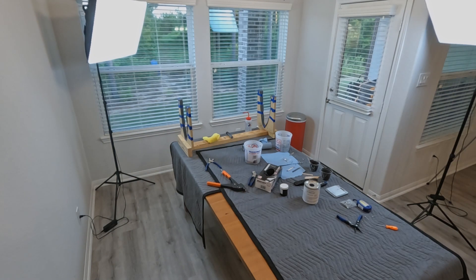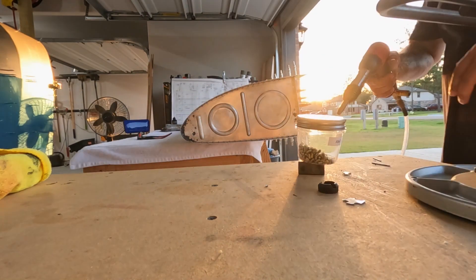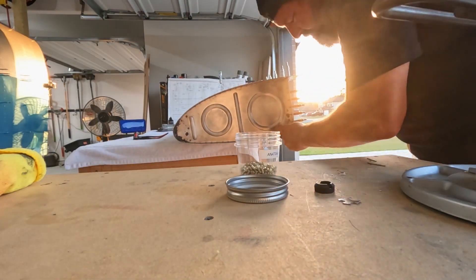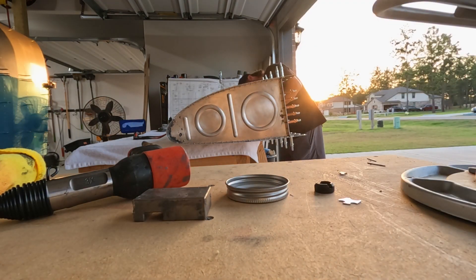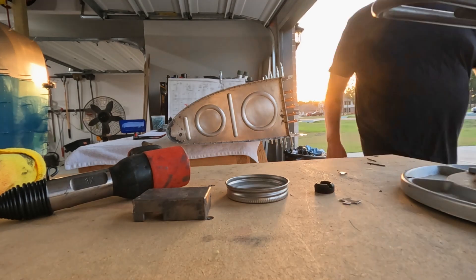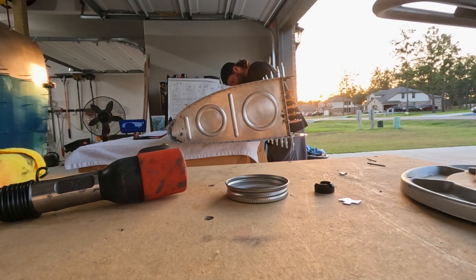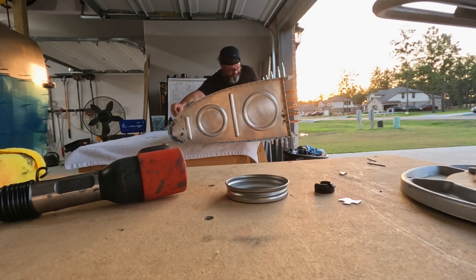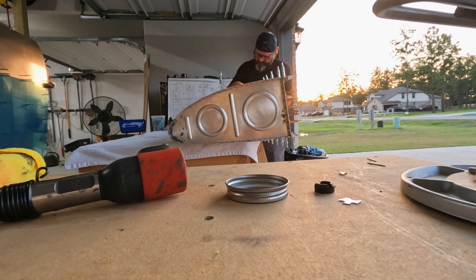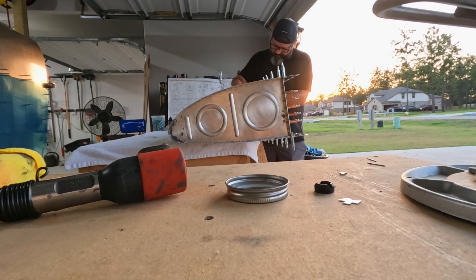Moving into the garage — got those all set. Now it's time to set the four end rib rivets on each end, because there are more rivets on the end ribs than in the middle — four AN470 rivets on the top and bottom. The set of Clicos you see in the middle, the bronze Clicos, those are where the Z brackets will go. The Z brackets can wait — those are just loaded up with Clicos.